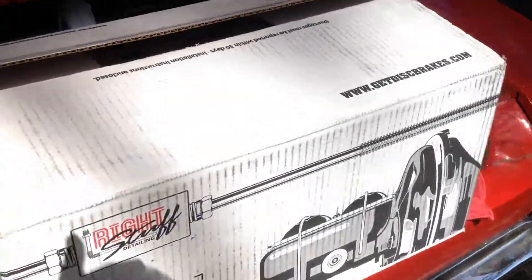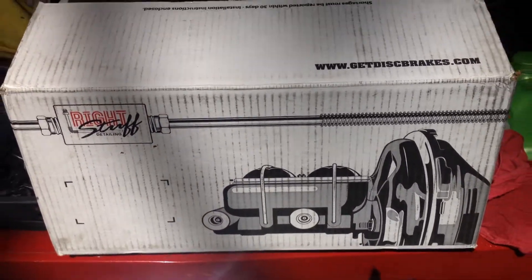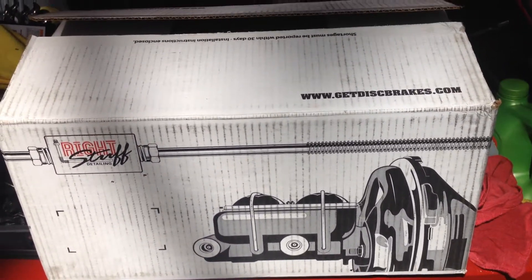Here are some of the parts — they're all over my car right now, parts everywhere. So what we're going to do today is install the power booster. Let's do it.